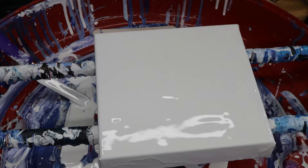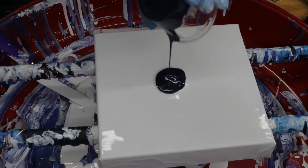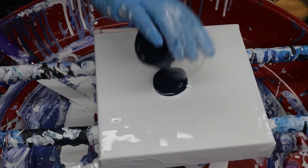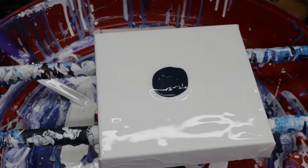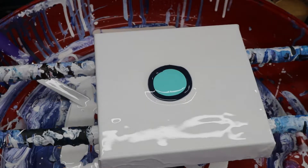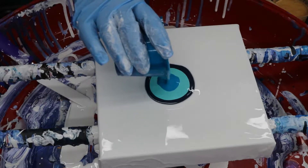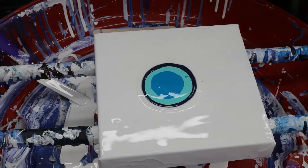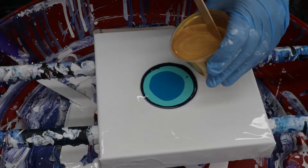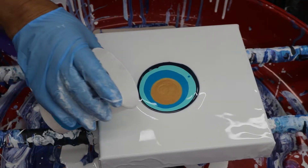I'm gonna do a little Dutch pour. I got some Payne's Gray, my Liquitex Basics, some aqua green Liquitex Basics, some turquoise blue — beautiful color — and I'm gonna put just a smidgen of 24 karat gold. I'll put a ring of white around it.